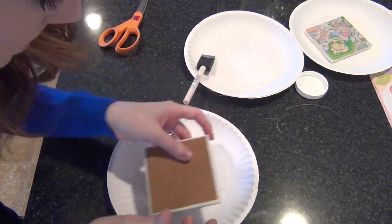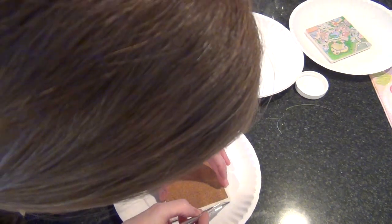After that first layer was on, I had a little bit of overhang because I hadn't cut it exactly right, so I just got an exacto knife and trimmed up the edges.